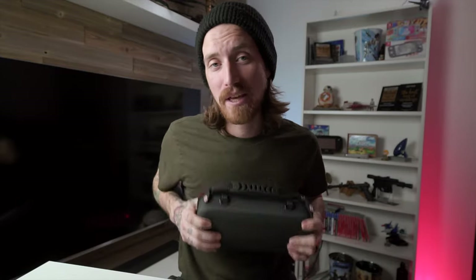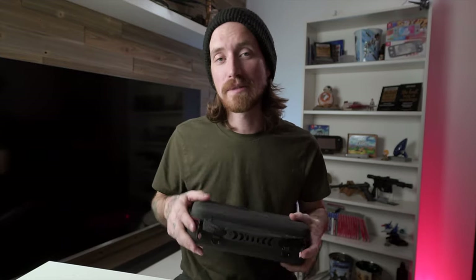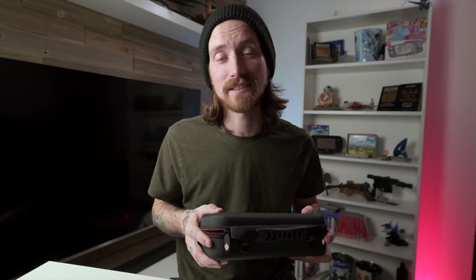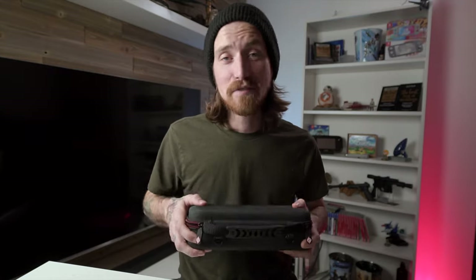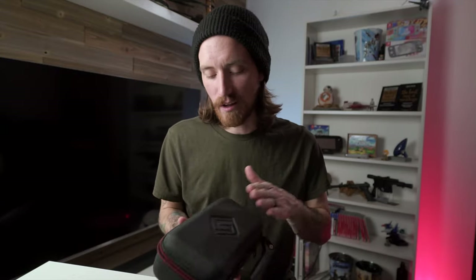As nice and as comfortable as these grips are, in my opinion I think where Satisfye really shines is in their cases. The materials used for these cases are top notch — you can tell right away as soon as you get it in your hands and open it up. Especially for the price, these things are as premium as you are gonna get. The case is covered in this super nice material, and it also has their logo embossed on the top.